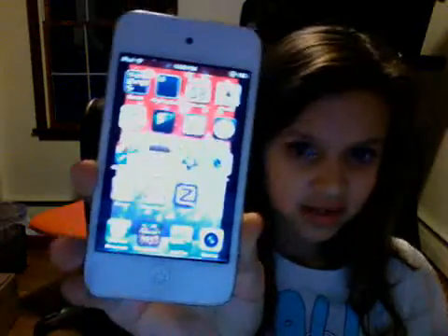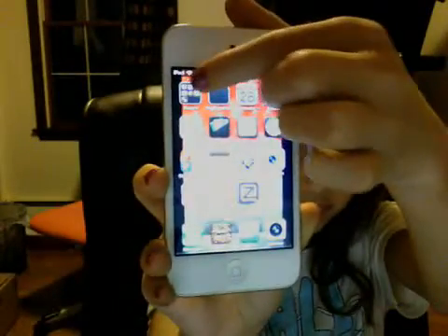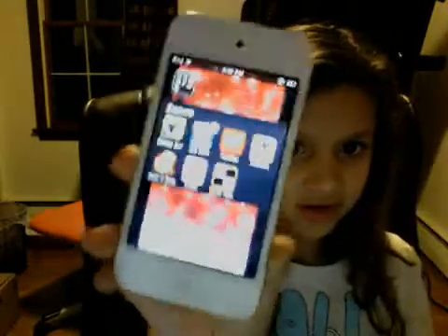It has, like, the time. And now the passcode you can do, and then you can text, call, have all games — you can have games, like any game, it's so amazing.